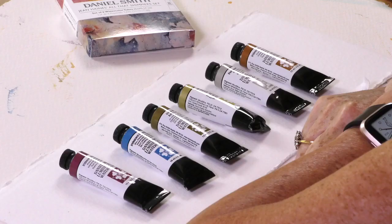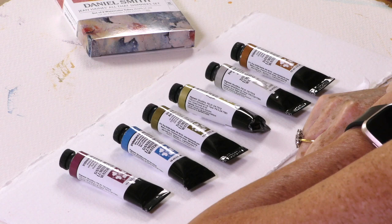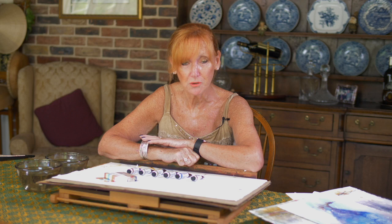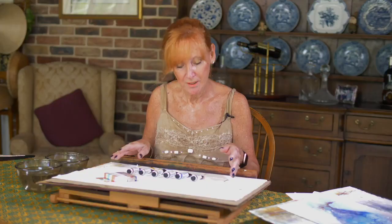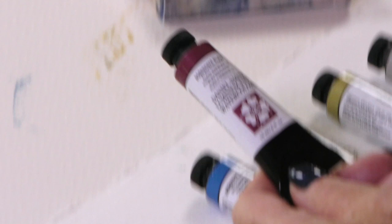The Daniel Smith shimmer sets are absolutely fantastic. It was very hard choosing just six colors because the Daniel Smith range of shimmer colors is wonderful. You have a mix of iridescence and pearlescence and they can all be used on their own or mixed with other shades from the Daniel Smith range. I've chosen these six because these are colors I use all the time, but I'm constantly experimenting. Let me talk you through the range and show you how they work.